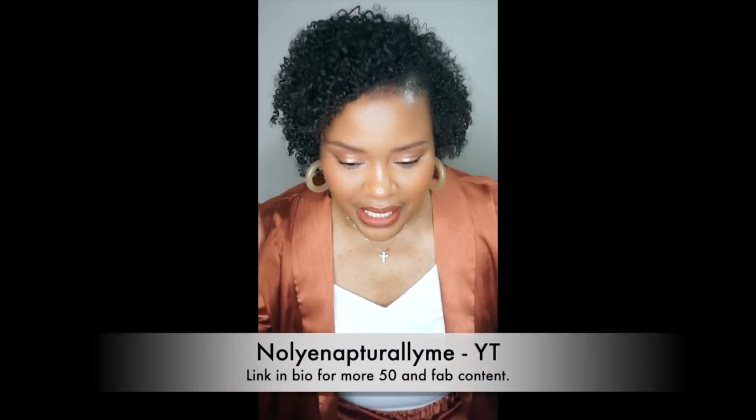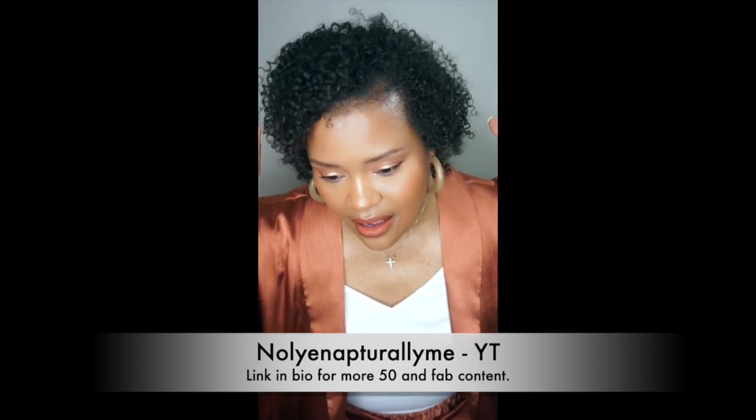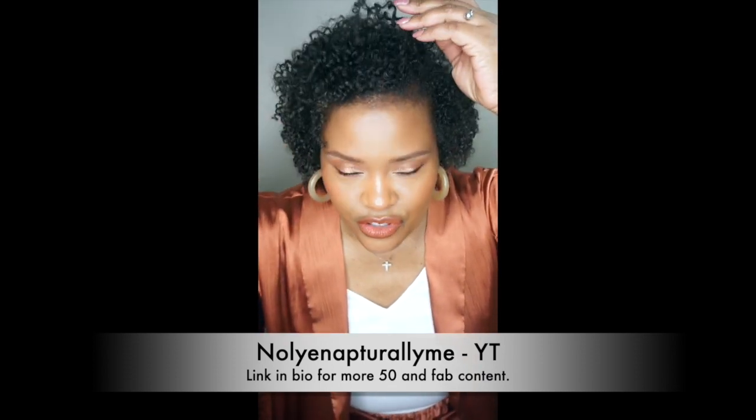This video is for those of you who wanted to see what my DIY henna treatment looks like two months down the line. As most of you know from that previous video, most of my gray was in this area.